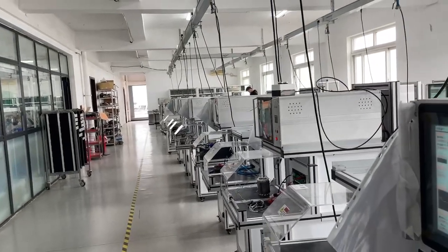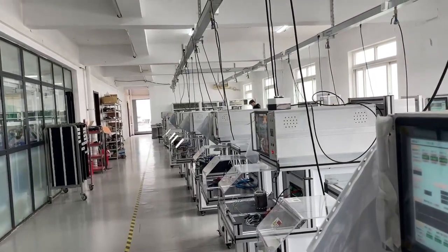Hi, Carlos. This is our plastic machine class.